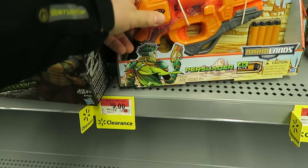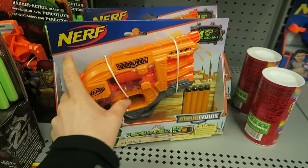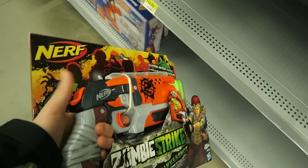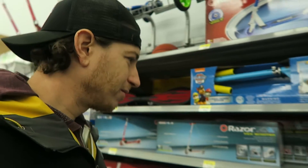This one's on sale for $9. Now this is my favorite island of the store. Camping supplies. Zombie supplies.